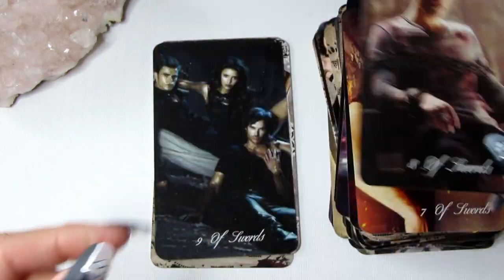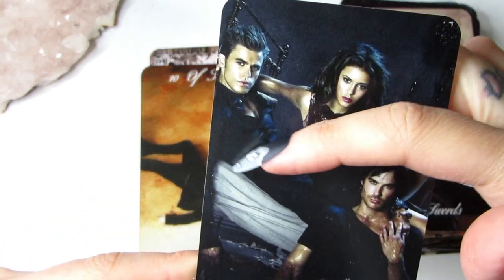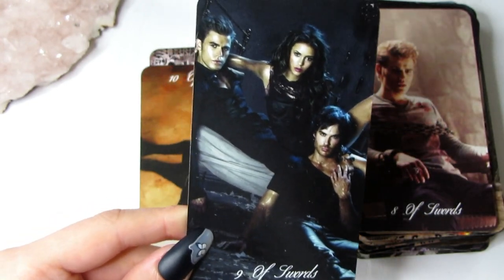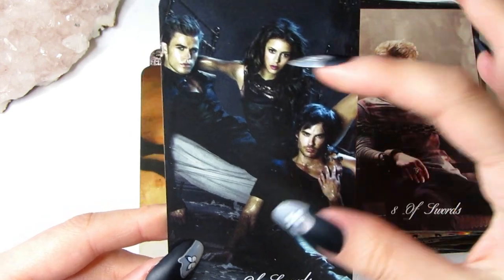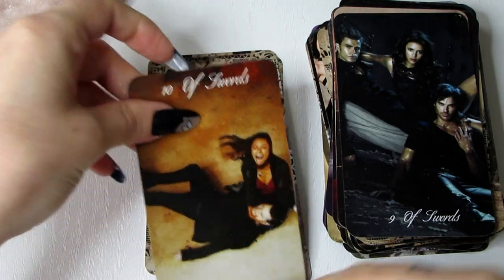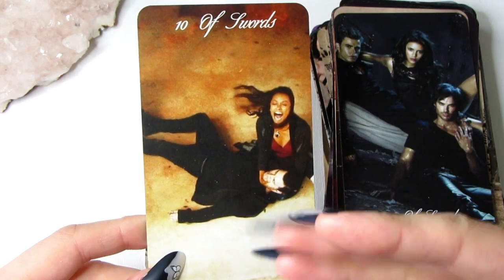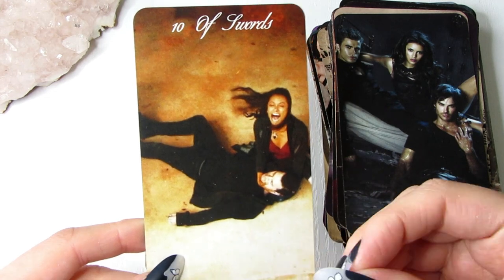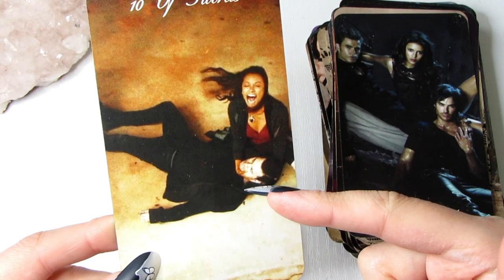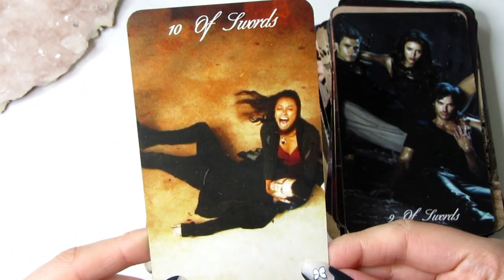Then we have the Nine of Swords. As you can see we have a bed here — I wanted an image with a bed, just like the Nine of Swords in traditional tarot, to represent bad dreams and nightmares. We have Elena, Damon, and Stefan — a very sexy image, but it represents people getting into your head. Then the Ten of Swords — I really wanted to represent hitting rock bottom, because in traditional Rider-Waite the Ten of Swords is literally about hitting rock bottom. This is the moment when Bonnie's lover Enzo dies — his heart is ripped out in front of her. You can see the pain in her face. Just the perfect image for the Ten of Swords.